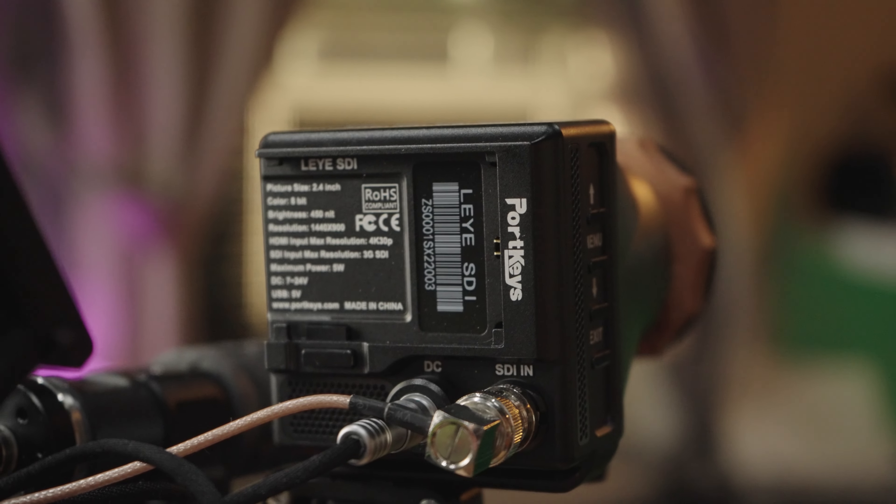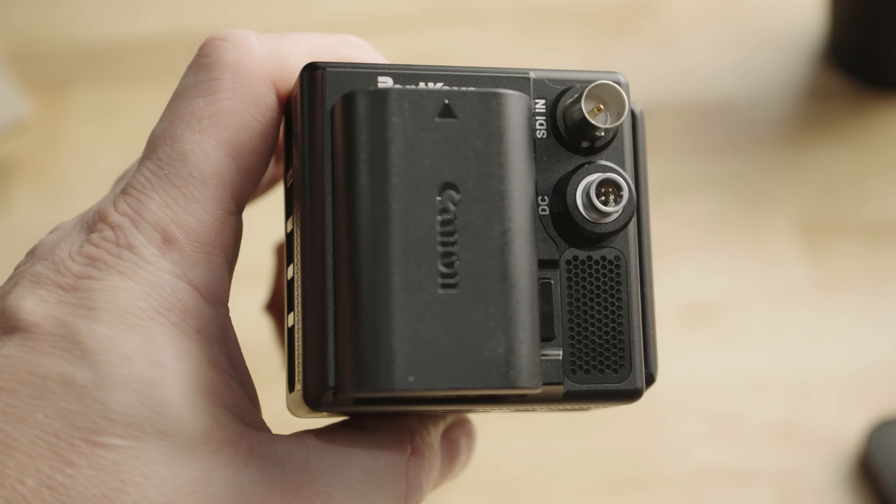So what is the Portkeys LEYE SDI? It's an affordable electronic viewfinder that packs a bunch of features in a silent plastic package. It has both SDI and HDMI inputs and can run from a Canon LP-E6 battery or a D-TAP connection to an external battery. It can accept up to 4K30 through HDMI, although I'd tell you just feed it 1080p and be happy. It has focus peaking, waveforms, zebra, false color, some grids and guides, LUTs, histogram, and focus assist. The display inside is a 2.4-inch LCD with a native resolution of 1440 by 900 — not full 1080.